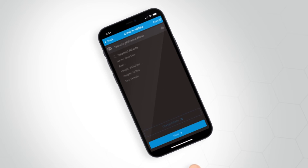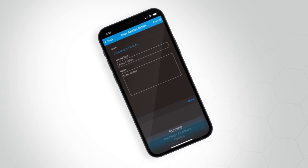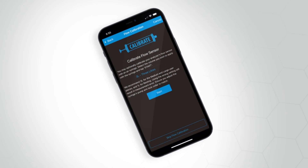Tap Next to continue with athlete confirmation. Ensure that the athlete you selected previously is displayed in this view and tap Next. You will then be navigated to Session Details, where you can enter any test-specific details or notes. Tap Next to continue to user piece and mask size confirmations, where you will need to select the appropriate user piece and mask size chosen during Step 1.